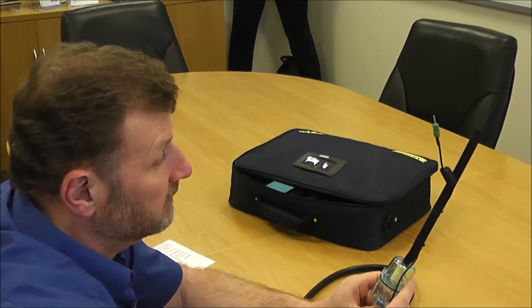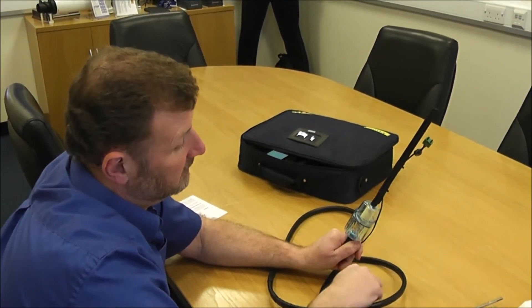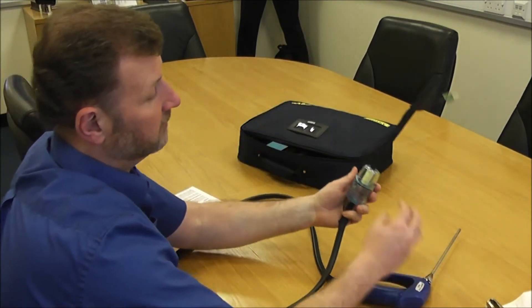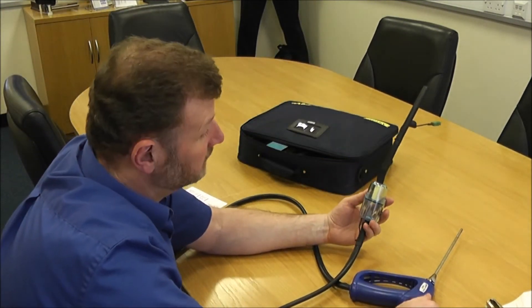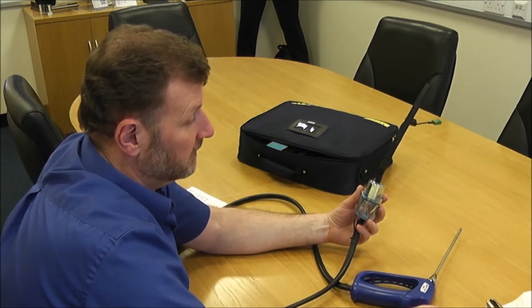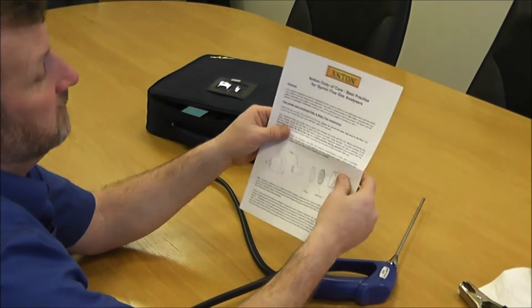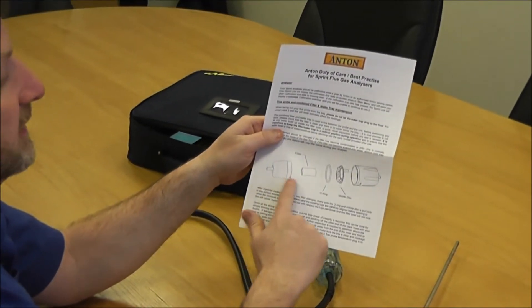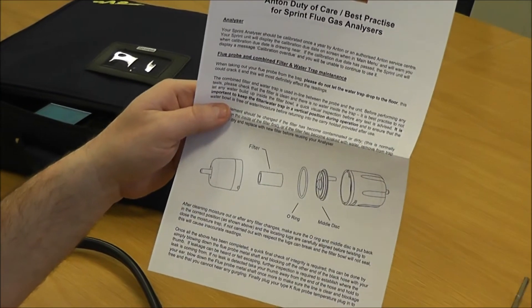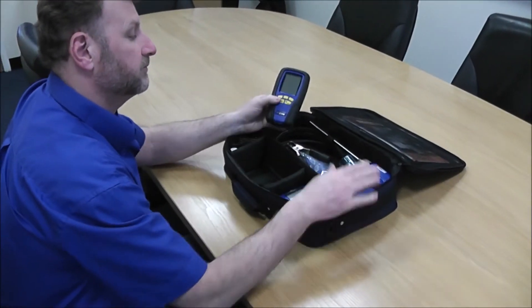If you do need new filters, they're available through most local trade counters. If you're missing an O-ring or you've cracked the filter body — which can happen when people let it drop to the floor — all these parts will be available from your local plumbers' merchants. We also have a duty of care document on our website which shows you exactly how the filter goes together, and you can ring the technical line for phone support if needed.